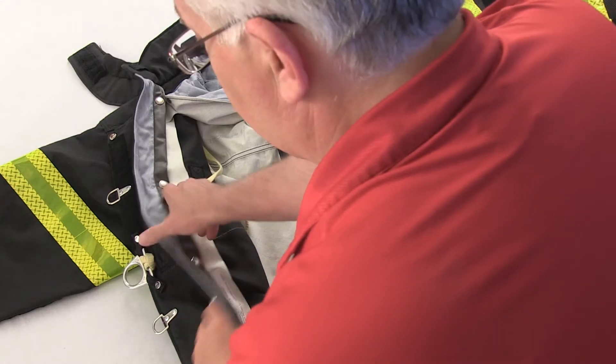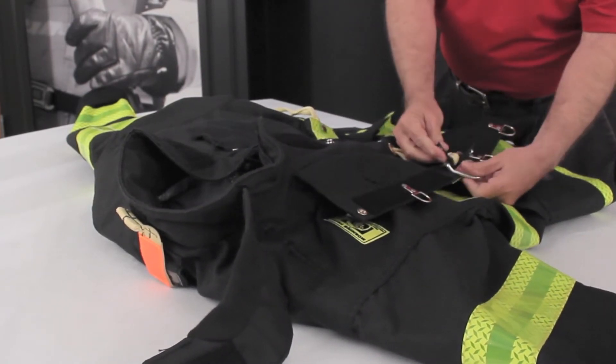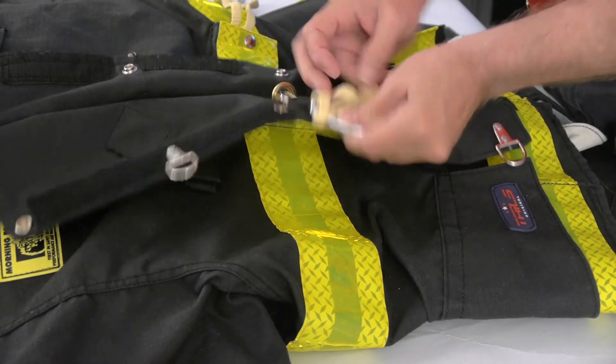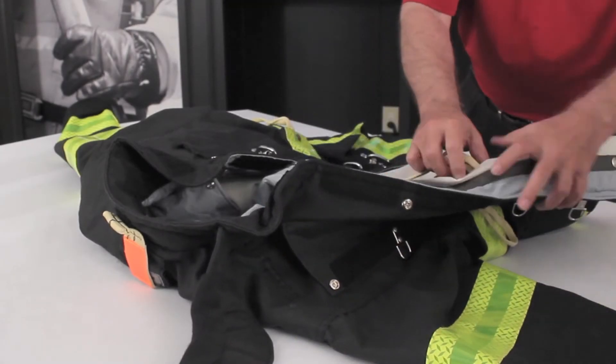On the right side of the coat, under the storm flap, unsnap the tabs going through the slot on the bent D-ring. Pull the bent D-ring through the tunnel and remove the Kevlar cord. Pull the Kevlar cord through the grommets on both sides of the front of the coat.